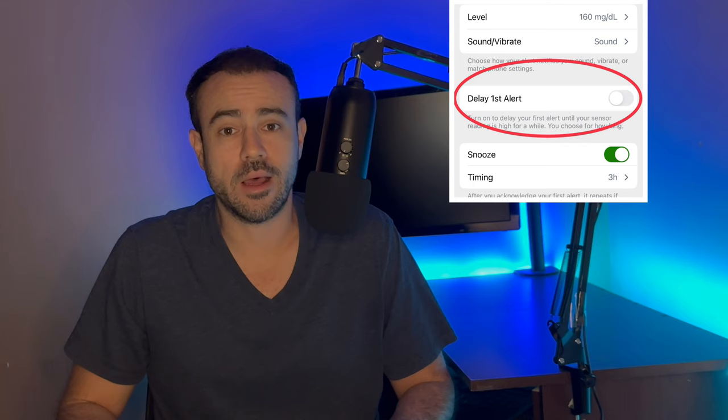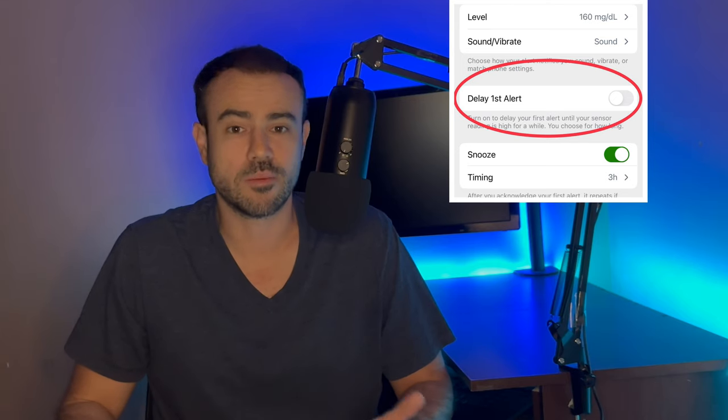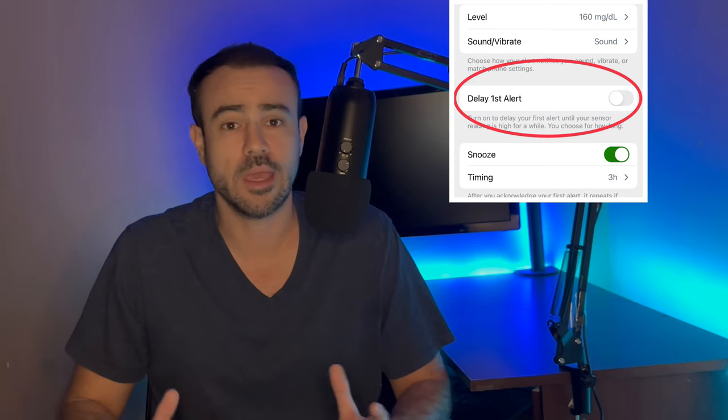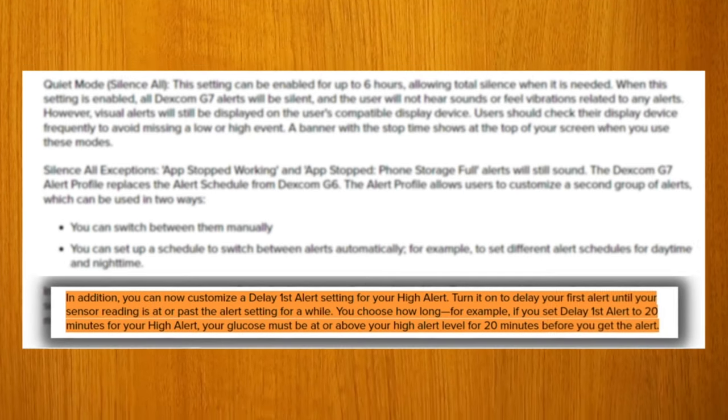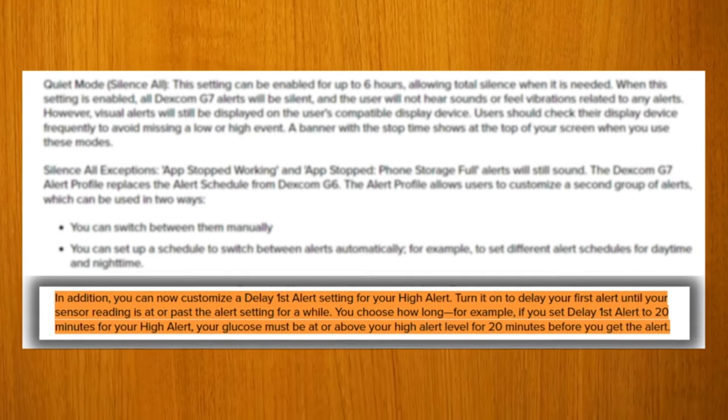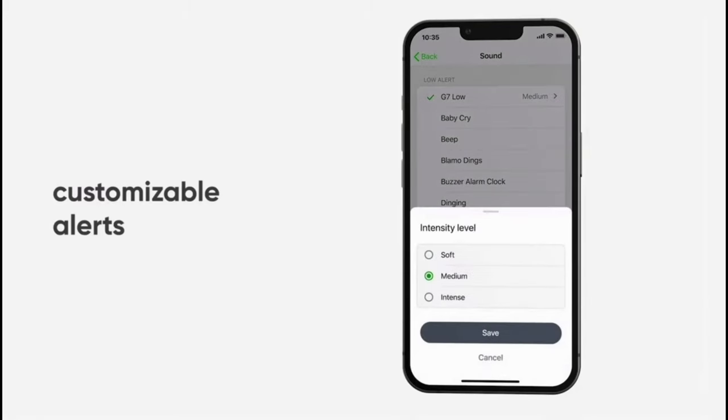Another feature I really appreciated is called delay first alert. Let's say your blood sugar is running a little bit high, or you anticipate it's going to go high — maybe you had a piece of cake. You don't want to know about it for a little while. You have an option to delay that first alert anywhere from 15 minutes to four hours. And finally, for those who like a variety of ringtones for all your high and low blood sugar alerts, the Dexcom G7 has added a few new ringtone options.